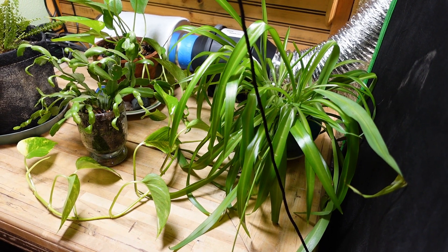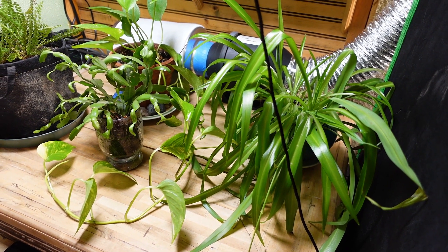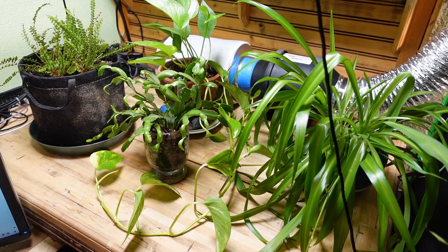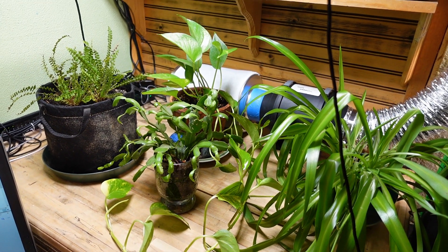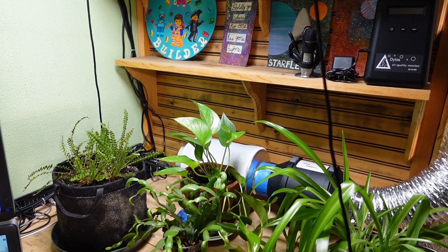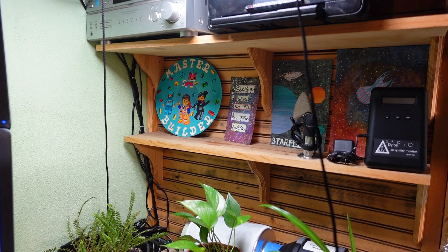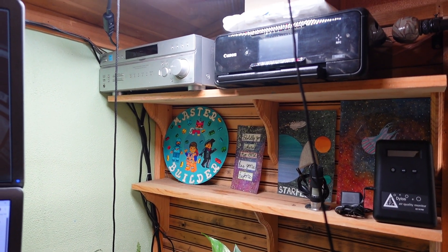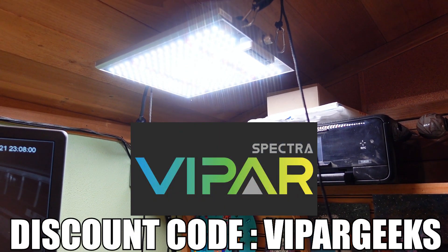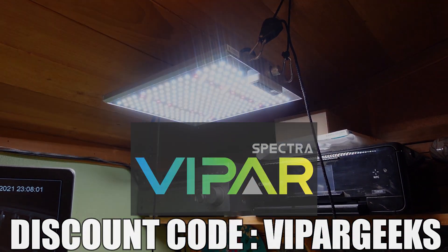This light is going to do exactly what I want it to do, and provide the perfect amount of light to our house plants. If you are looking for a great performing, small grow light for your house plants or cannabis, the Vipar Spectra XS1000 is a great option that I can highly recommend. If you want to check out this light for yourself, we will leave a link to it in the description down below. Be sure to use code ViparGeeks at checkout to get a discount on your order.